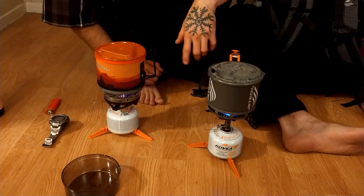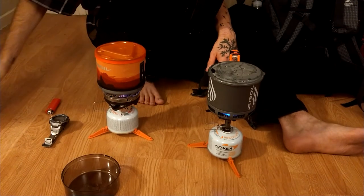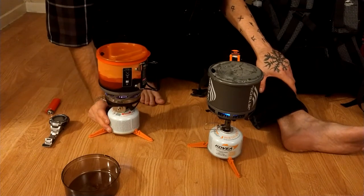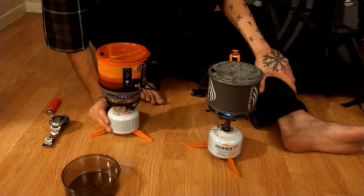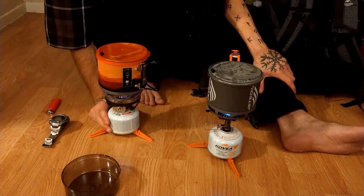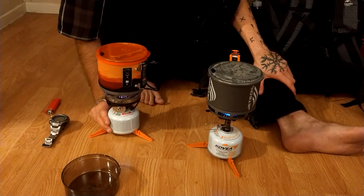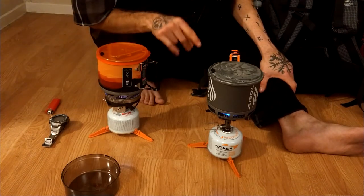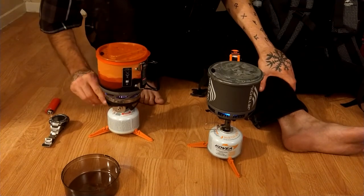All right, we'll see the time on either one of these yet. About a minute 15 seconds, we're getting a little bit of bubbles on the bottom — we're not raging yet though. They both have the Jetboil coil. The Stash was raging at about a minute 40 seconds.